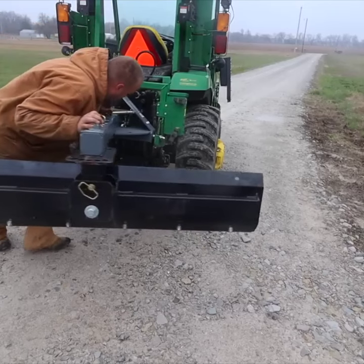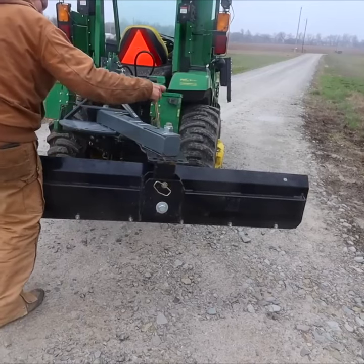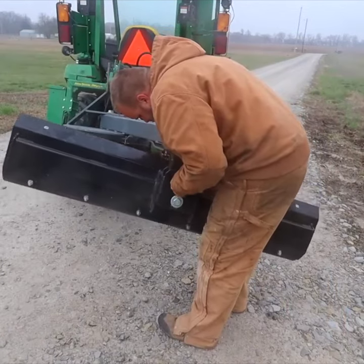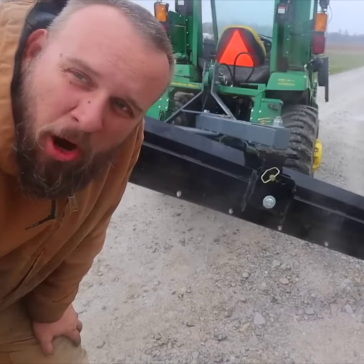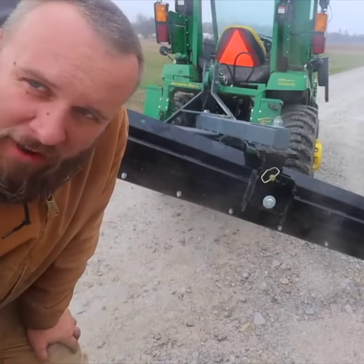I just picked up this new six-way rear blade from Ironcraft. It can tilt, offset, and angle, and I think it's going to be good for digging shallow drainage ditches. I'm hoping that it'll reach from the driveway down into my ditch next to the driveway.